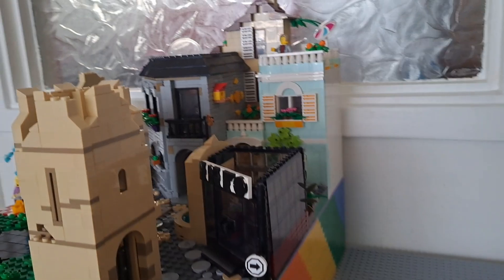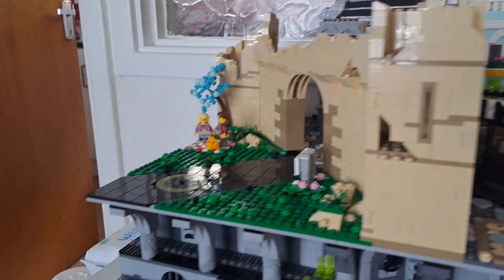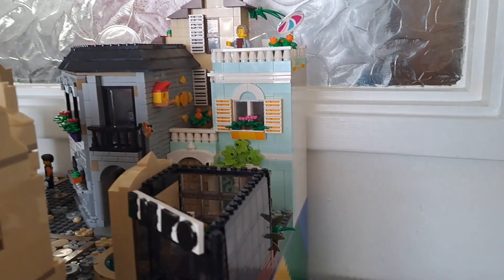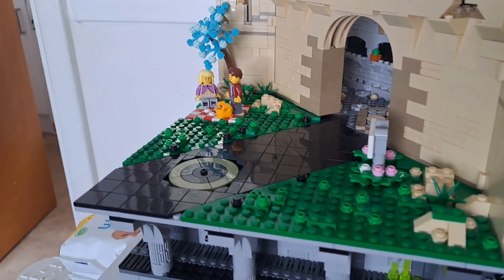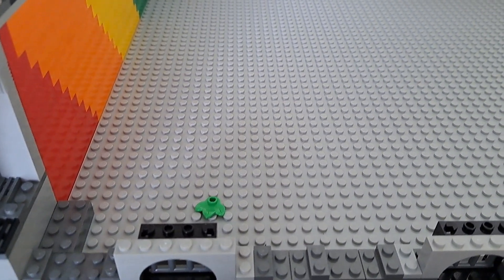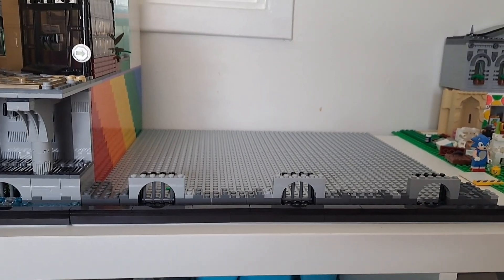I had my youngest playing up here — we had a good thorough play, but he did rip off all the plants. I have put them all back, but I have an extra leaf and I can't figure out where it was. Mystery extra leaf!